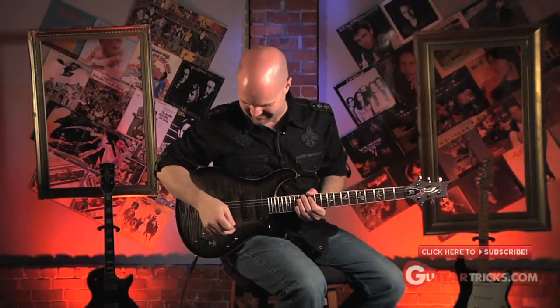On our lesson of the week, it's a Santana lick request from Puerto Rico 2494. And I'm going to give you three Santana licks for you right here.